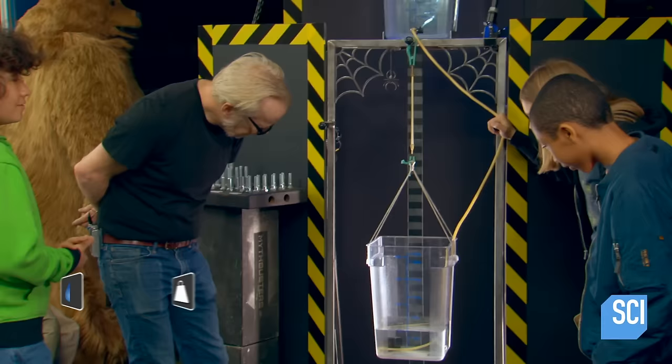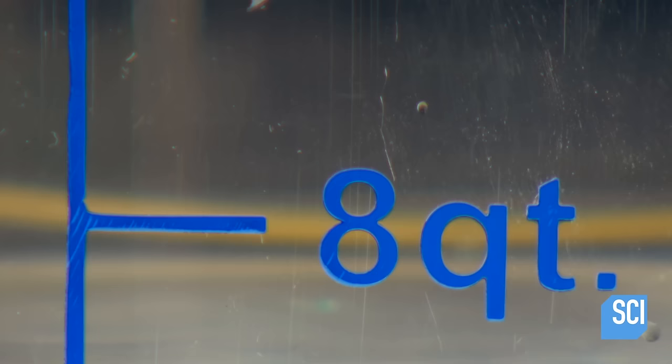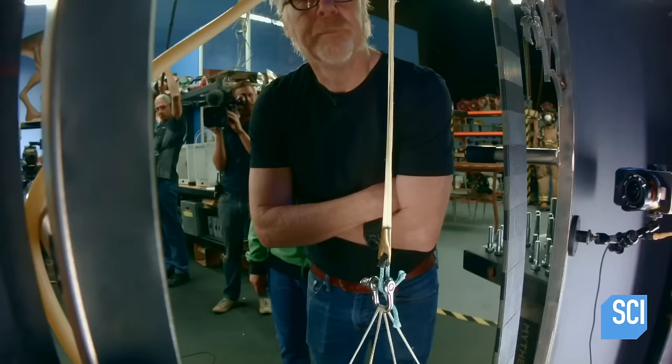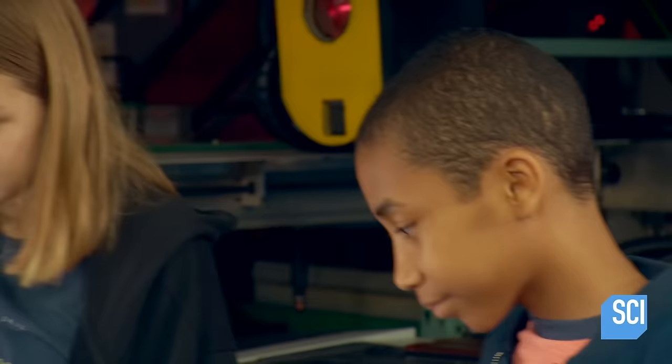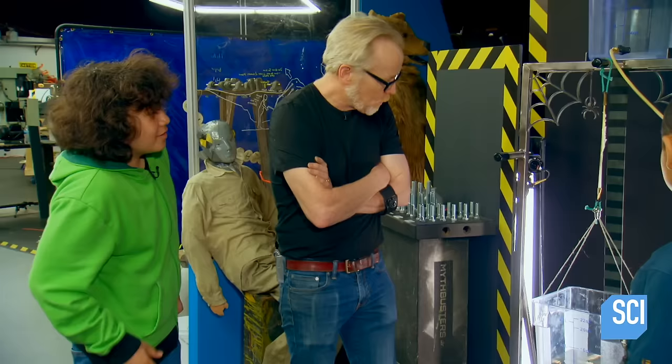They've already passed the weight that broke the steel. The silk has surpassed the steel's holding power, and they're coming up on double. But the strain of the weight is taking its toll — and the silk snaps.